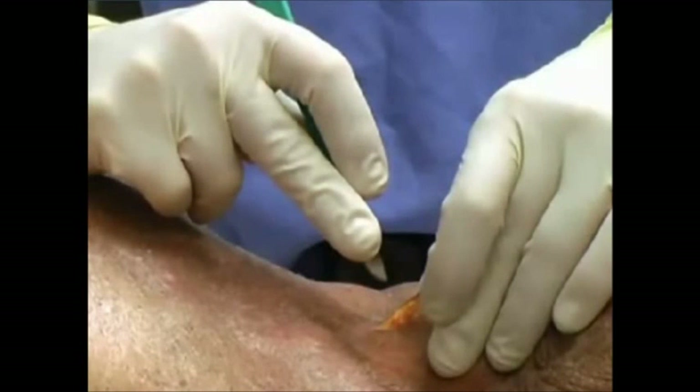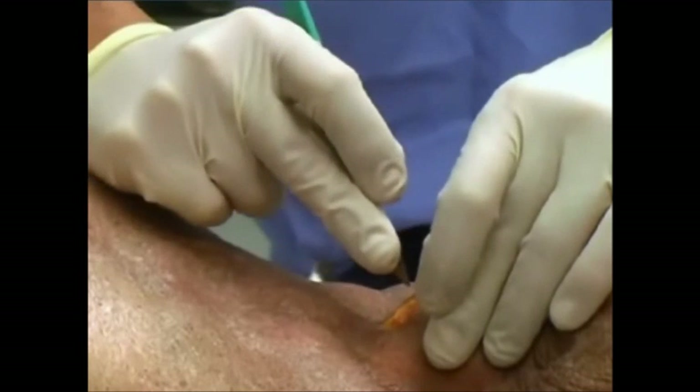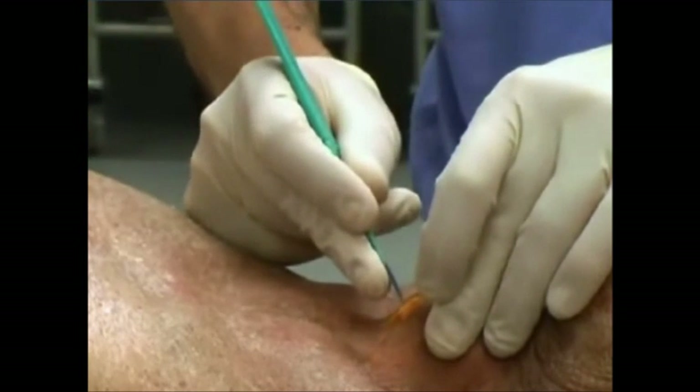To minimize the risk of esophageal perforation, hold the scalpel between your thumb and index finger and allow your middle finger to extend down the side of the scalpel, leaving the distal 1.3 centimeters of the blade exposed.